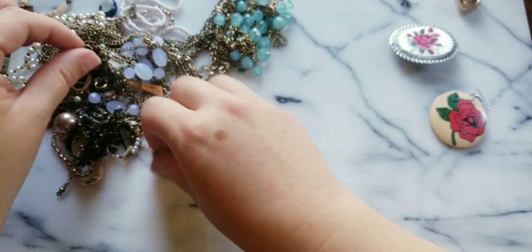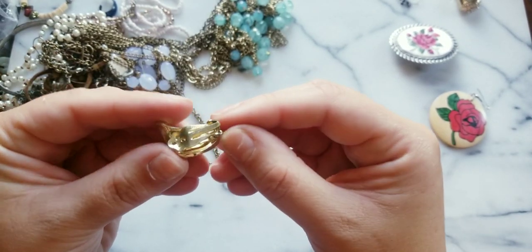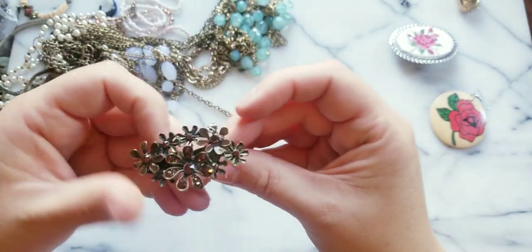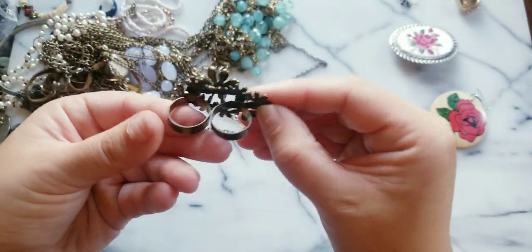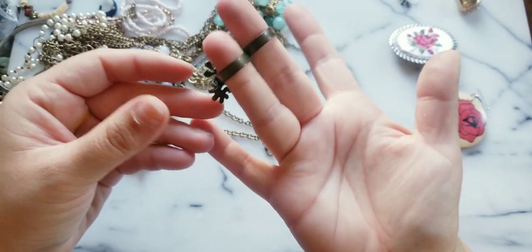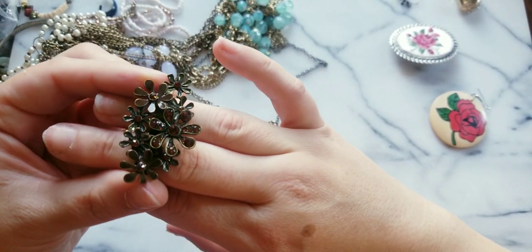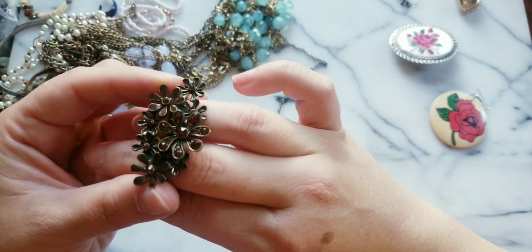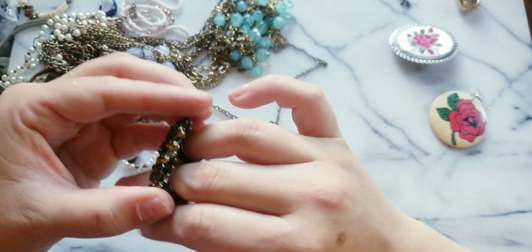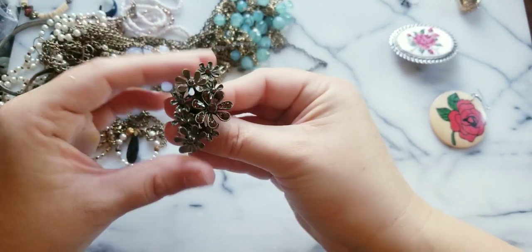Here is a gold tone clip-on — hopefully we could get the pair. Look at this — it's a double ring and it's adjustable. We have flowers and amber colored stones. Actually I would think this would be pretty as a pendant — take these off and make this into a pendant, right?